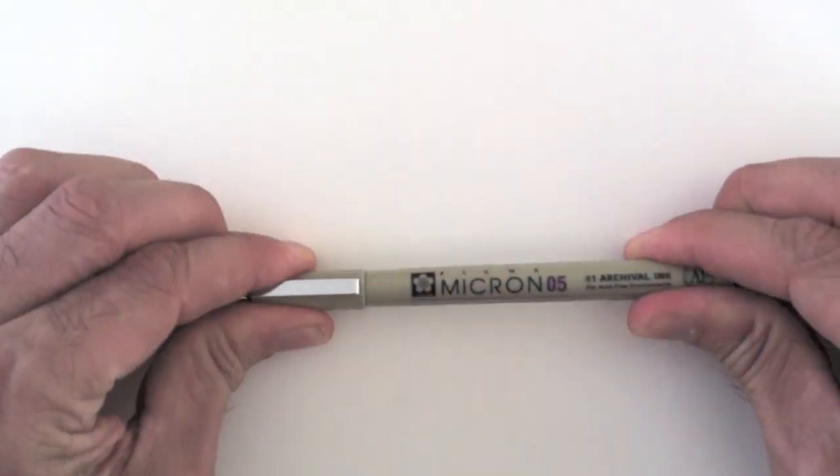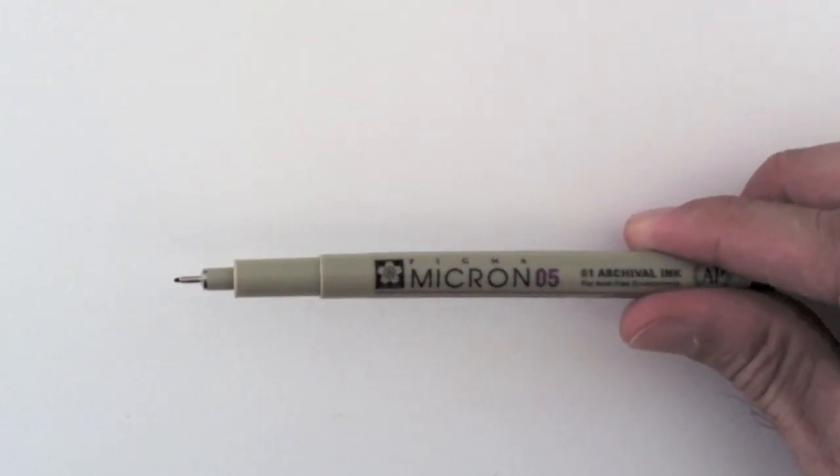Hello and welcome to another tutorial. Today I'll draw an owl. I'll do it with an extra fine tip felt pen.